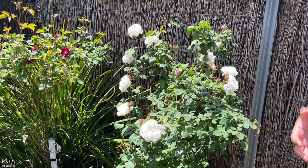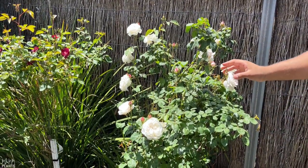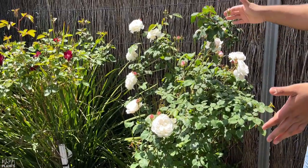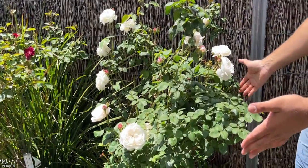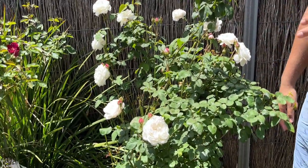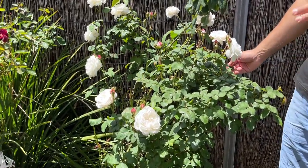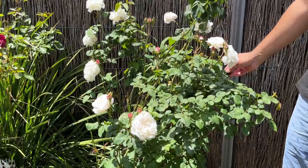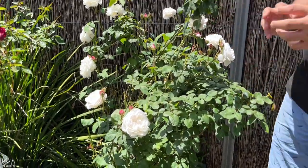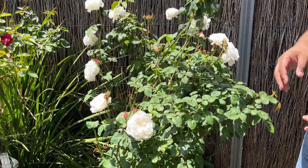Roses love sun — a lot of sun, full day sunlight — to be healthy and to bloom a lot. This rose plant only gets half-day sun, while the other one gets full-day sun. Because of that, the plant with full-day sun is growing three times more speedily than this one. So you have to make sure your rose plant gets full-day sun from morning till evening.